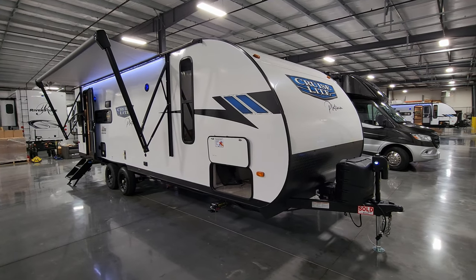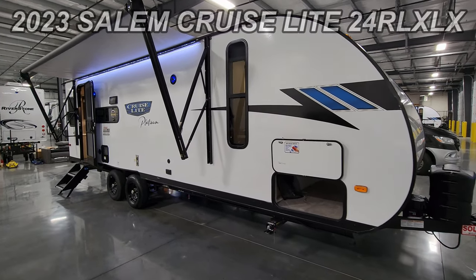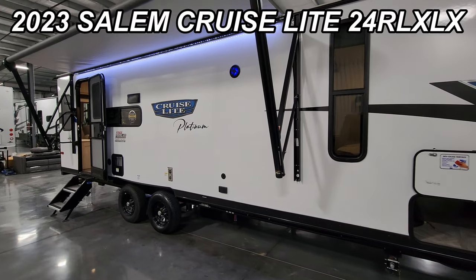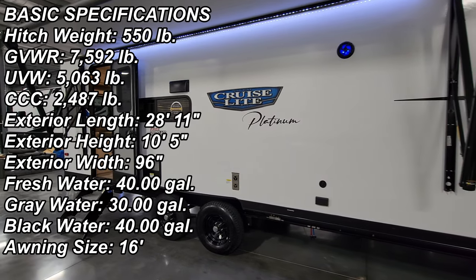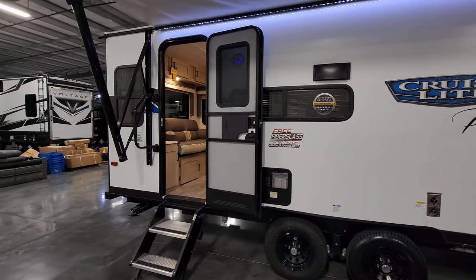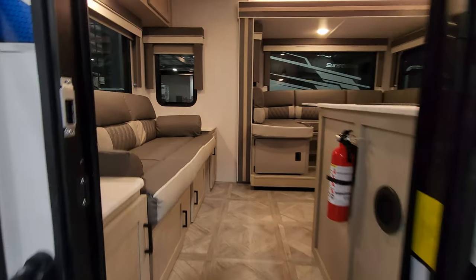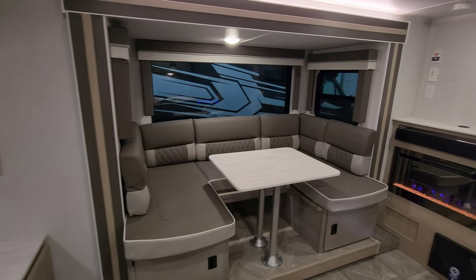Hey everyone and welcome to another All About RVs video. Today we're going to take a real quick look at a brand new 2023 Salem Cruise Light 24RL XLX Platinum Series. We're going to walk you through the inside and outside. Stepping on up into the RV, this is a rear living room one slide couples coach.